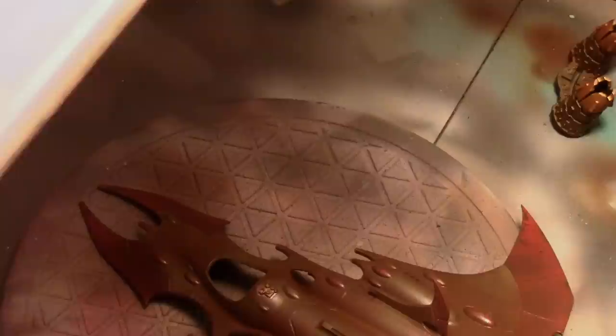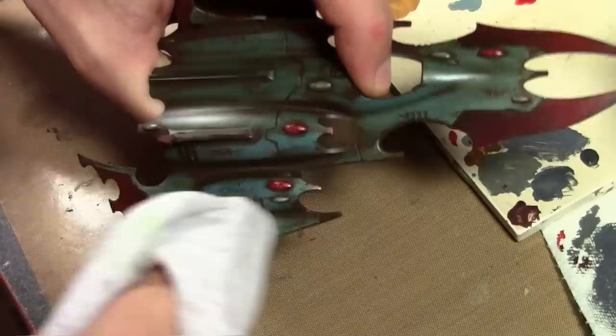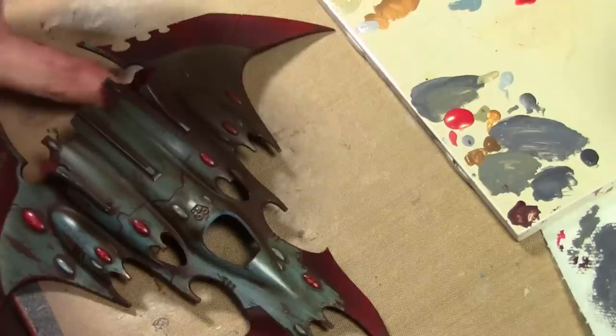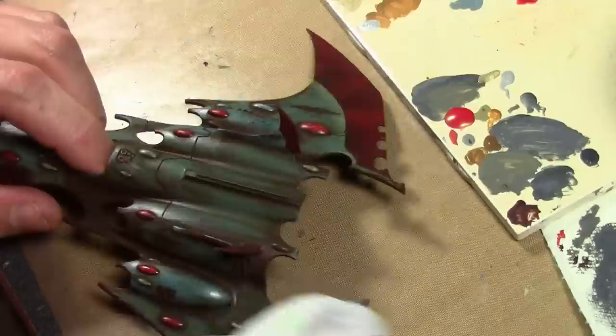So after giving it a couple of gloss coats of acrylic gloss to protect the paint, I gave it one coat of AK Interactive enamel wash — Track Wash mixed in with a little bit of Rust Streaks. Even though I intended not to use the enamel wash, I actually really liked how it came out; it didn't turn the paint green like it did on the jet bikes, mainly because I did a very light coat and went heavy on the gloss coat to protect the paint.